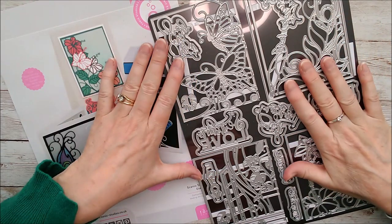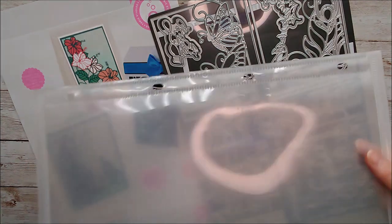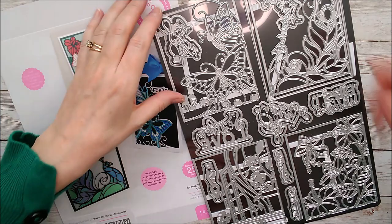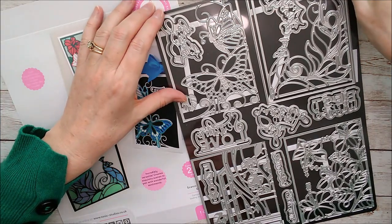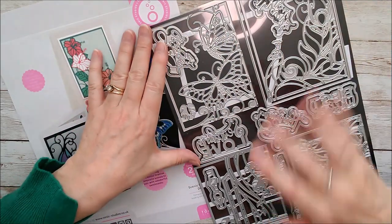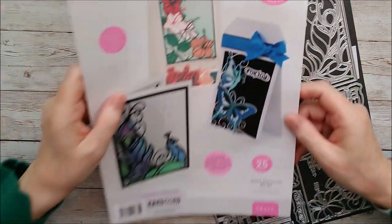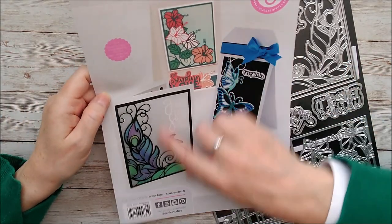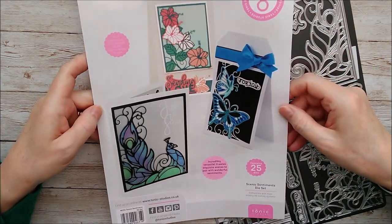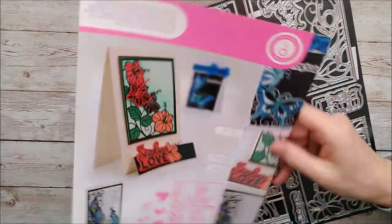It's a very large A4 size die set that comes inside a large wallet that fits inside one of the large storage folders, but I've just taken it out to show you it a bit more clearly. The dies are all on acetate and then backed onto a magnetic sheet, which is really handy whenever you take them off to use. First of all we'll have a look at the packaging — there are some samples and ideas, and you can see the idea for this one is to have some very colourful cards and projects.